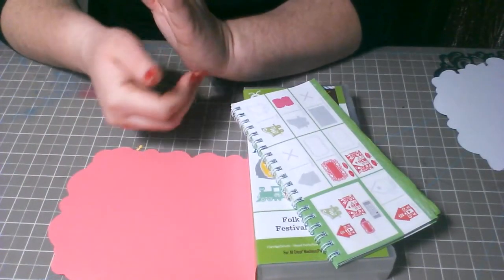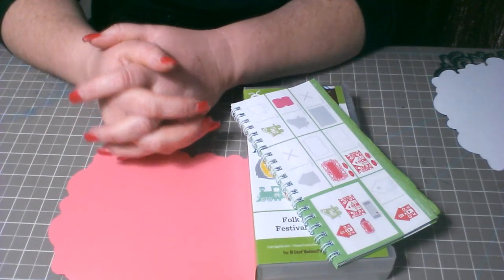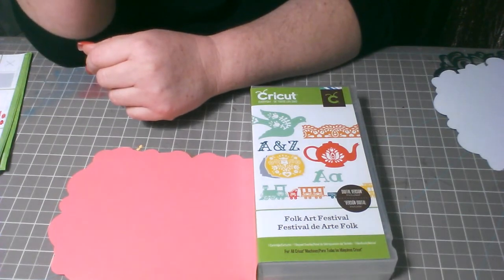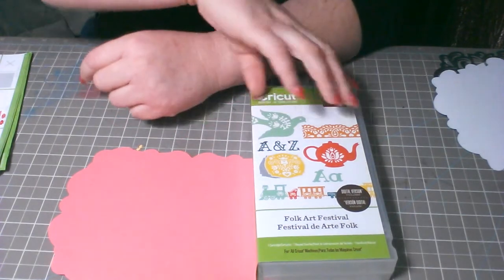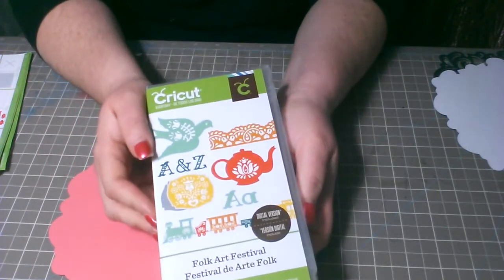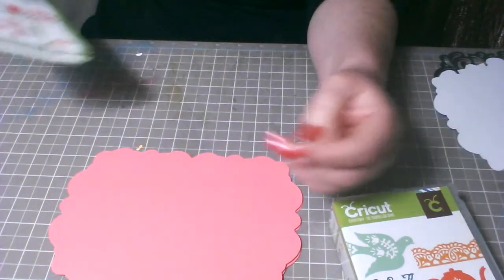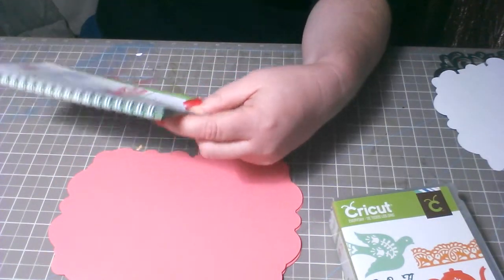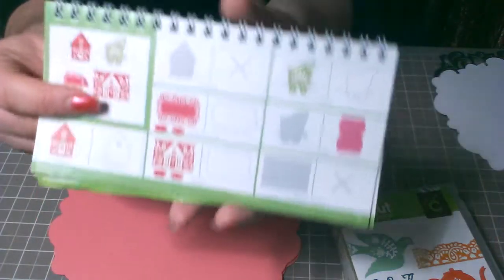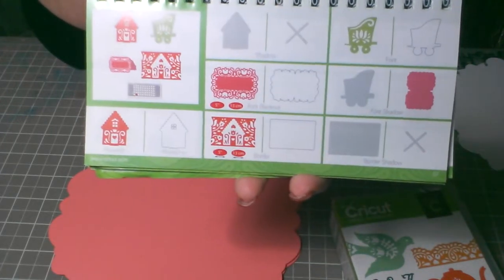Hello everybody, welcome again to Dolly Cards, this is Maria. Today we're gonna be using the Cricut cartridge Folk Art Festival. I cut a card that comes in here — let me show you the booklet right here, it's on page 67. I cut this card right here.